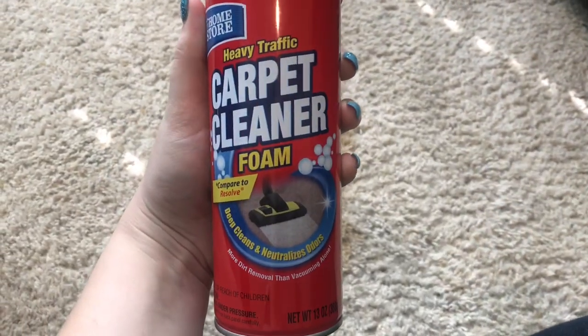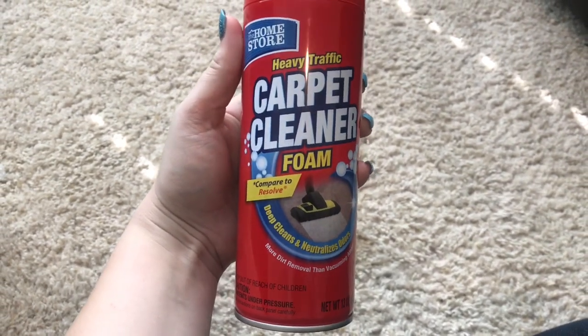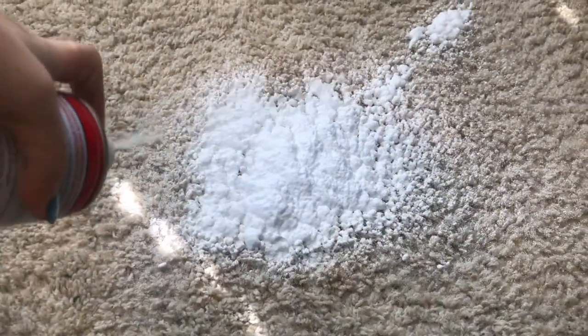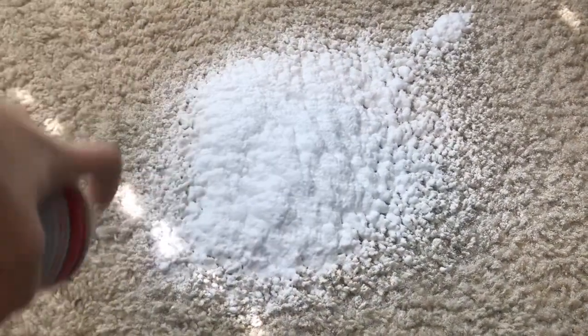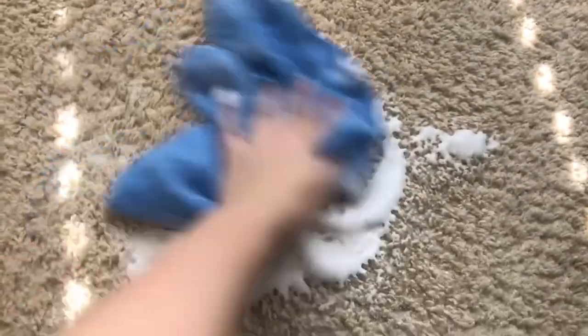So I got this carpet cleaner from the Dollar Tree the other day and I thought this would be a good video to show you guys if it works or not. I had this coffee stain on the floor that had been there for a while, so I decided to go ahead and test it out. The foam comes out really, really fast, but you guys will see it seemed to work almost instantly. Once it dried down a little bit, the stain was definitely faded — I would definitely recommend this product if you have any stains on your carpet.